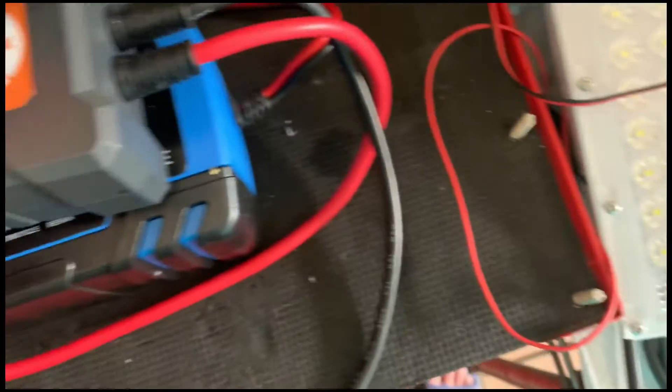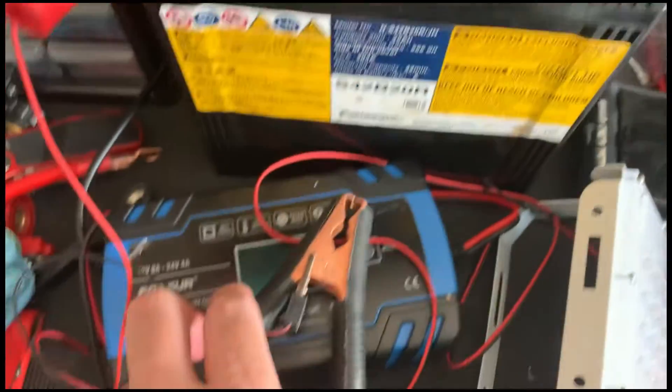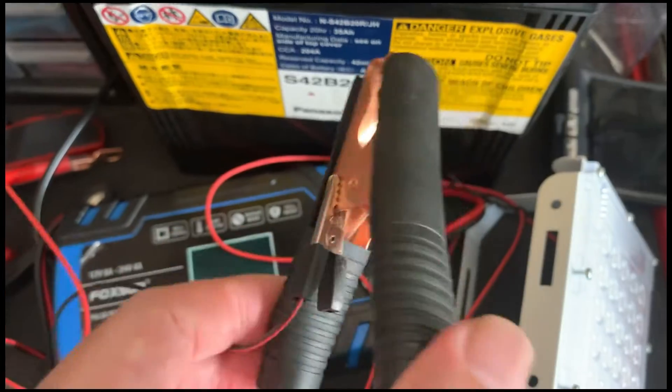So, is the battery now fit for usage? I put the battery through some cycles of load — did a couple of discharge and charge cycles.